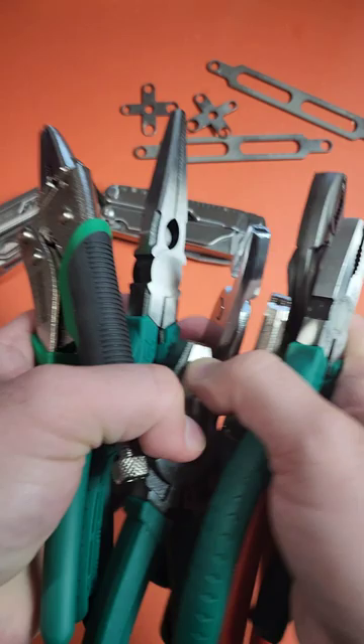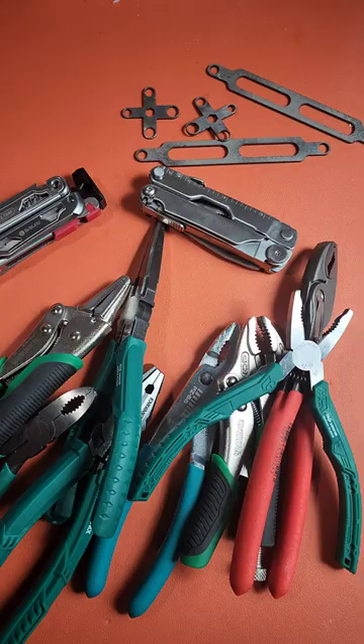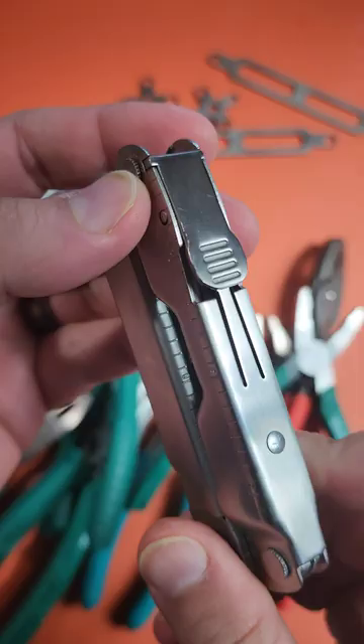This pile of tools right here are known as screw pliers, every single one of them. I feel like I was kind of late to the party, and I really wish I had known about these a number of years ago.